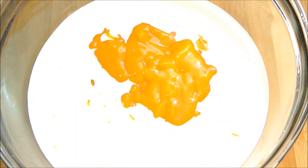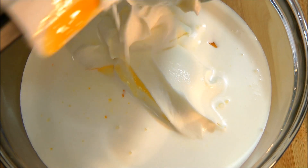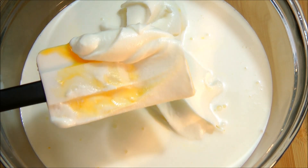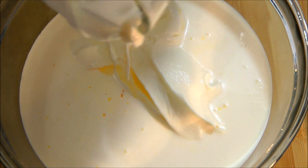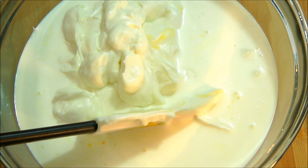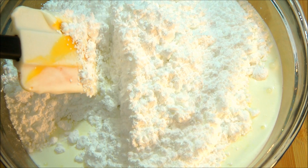Then goes in some ricotta cheese. Look at the texture — it's not grainy anymore and it looks like whipped cream. After the ricotta cheese, add in 2 cups of powdered sugar. Now give it a mix.